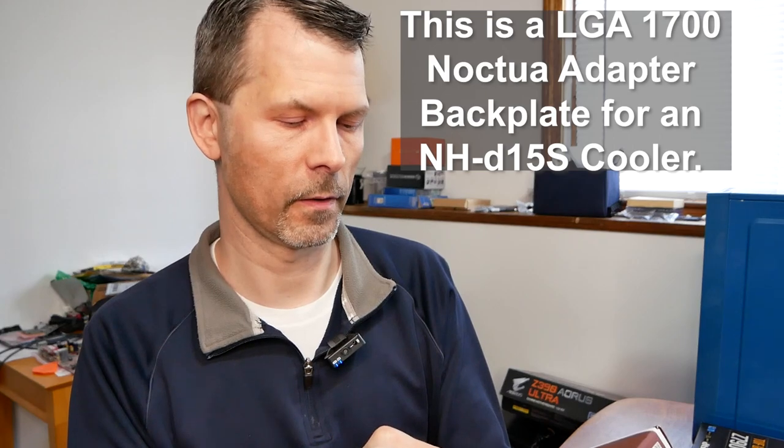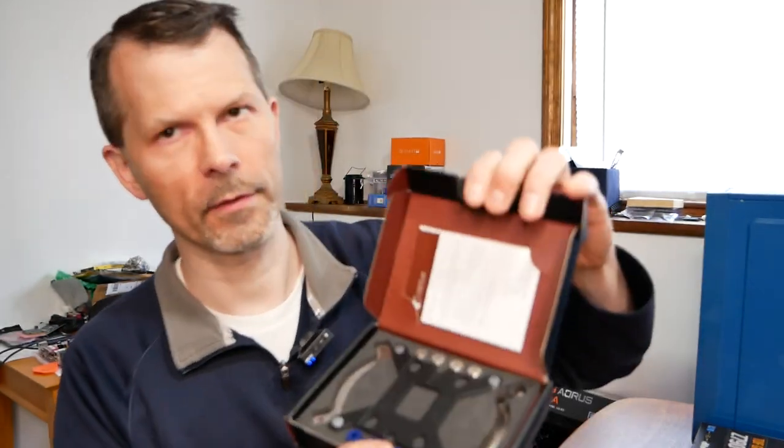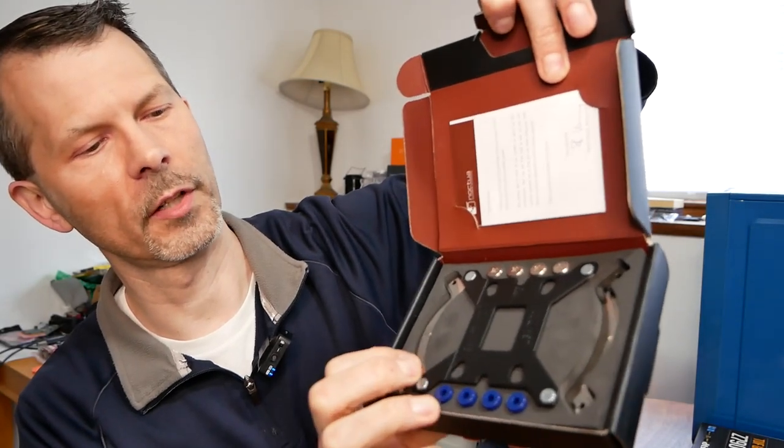The specific kit you need is the Noctua NM-IL7XX MP18, which is $8 on Amazon. Because the Noctua heatsink I have is a really good one, its back plate is too small to mount to this board. When you open the kit, you get screws in blue and silver, a mounting back plate for LGA 1700, and mounting brackets. That's what comes in the box for $8. You can also order one online through the Noctua forum for free, but it takes up to 20 days to ship and may not be available in all areas. For $8 on Amazon, why not just buy it and get your build done?